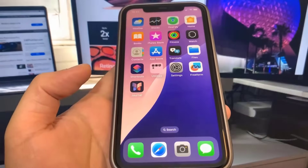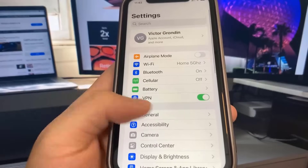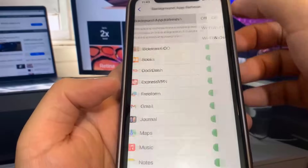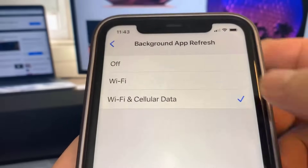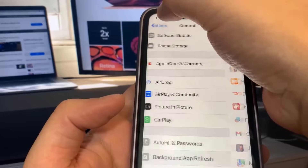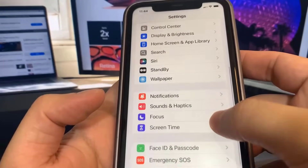The first thing we're going to do is open up settings. Once you're there, go to General, then go to Background App Refresh and make sure that's set to Wi-Fi or Wi-Fi and Cellular Data — it does not matter, but make sure it's on one of those. Then go over to Battery and make sure Low Power Mode is turned off. You'll know it's on because the battery percentage will be yellow.